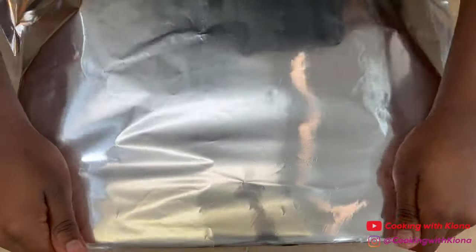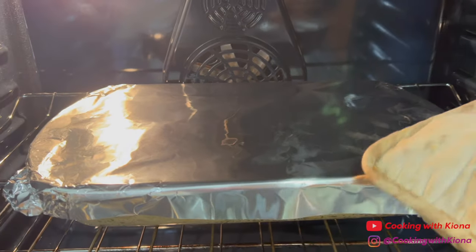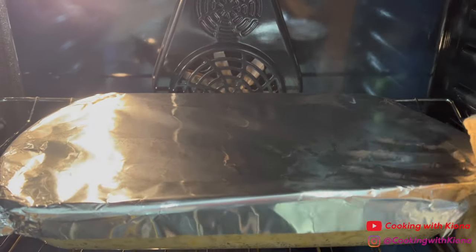Then cover the baking dish in tin foil and place it in the oven at 350 degrees for 30 minutes. After 30 minutes, remove the tin foil and then cook your mac and cheese under the broiler for about 3-5 minutes or until the top has browned.